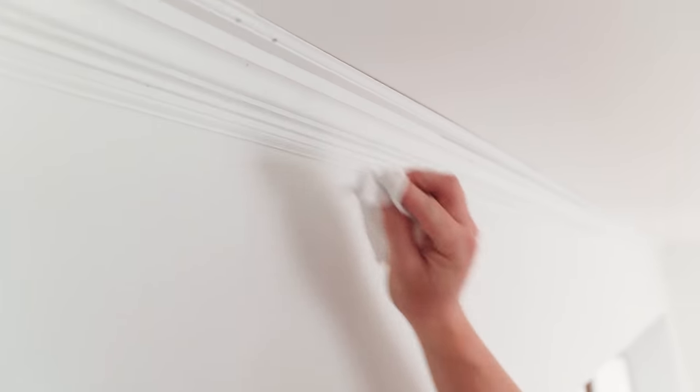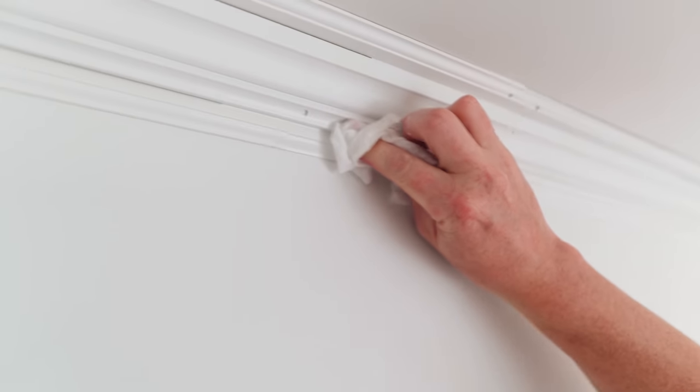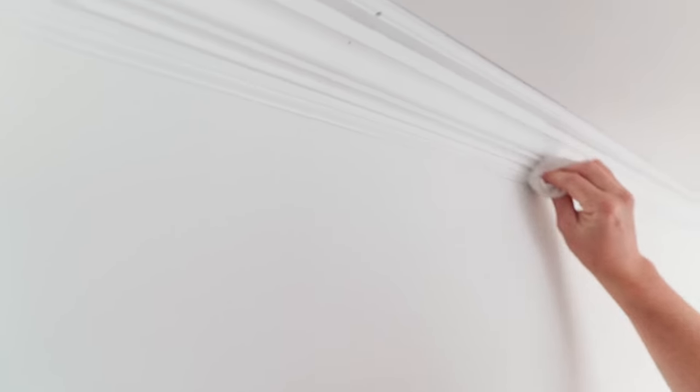The baby wipe does really well at just smoothing it out, so make sure you don't skip that step. This beautiful crown molding we put up is actually three pieces of trim. There's a lot of caulk here — it was just natural wood before, but since it's going to be white, you'll see all the cracks if we don't caulk. It's going to take a while, but it's going to look really good. And you can't forget the baby wipe — it's crucial, don't forget it.